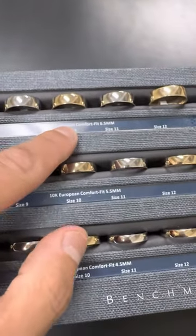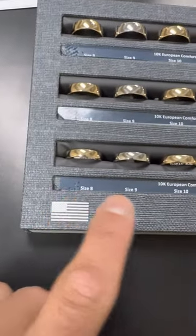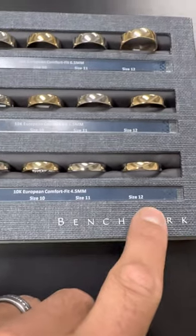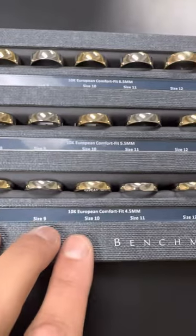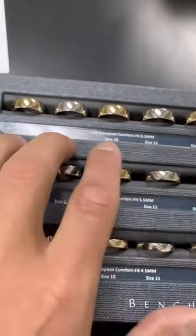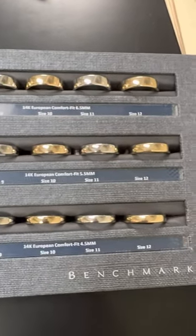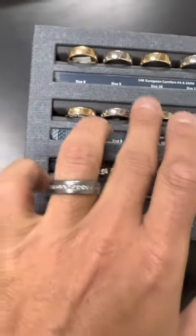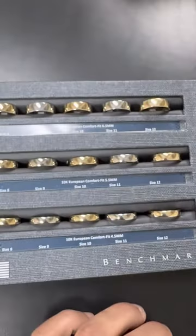I've included here a 10 carat 6.5mm, 5.5mm, and 4.5mm in sizes 8, 9, 10, 11, and 12 for all of them. If you guys wanted to do sizes 7 to 11 in the 4.5mm, 8 to 12 in the 5.5 and 6.5mm, any of this can be customized any which way you want. Same thing for the 14 carat. I did yellow, white, yellow, white, yellow — because we sell more yellow in the plain bands, so that is my suggestion.